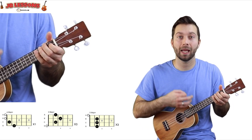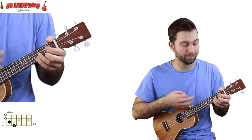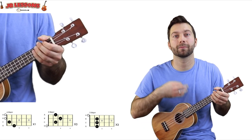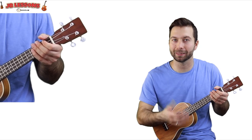So you can get that chop sound. You play the A chord and do a chop straight afterwards, a chop after the G, and a chop after the D. It makes it sound a bit more like the rhythmic guitar parts.